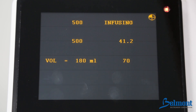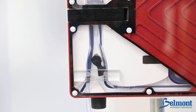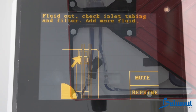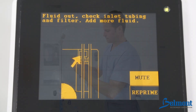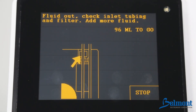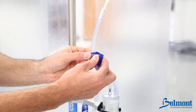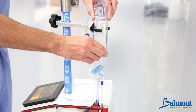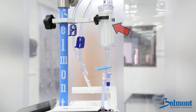A fluid out alarm will occur if the operator allows the system to run out of fluid. The Belmont will immediately stop infusion and automatically clamp off the patient line. Press mute to silence the alarm, add fluids, and press reprime. The system will automatically reprime in 13 seconds. If the fluid bags are not empty, check to make sure they are properly spiked, clamps are open, and the tubing is installed correctly. High amounts of particulates in the blood may clog the coarse blood filter in the reservoir chamber. Replace the reservoir chamber or disposable if it becomes clogged.